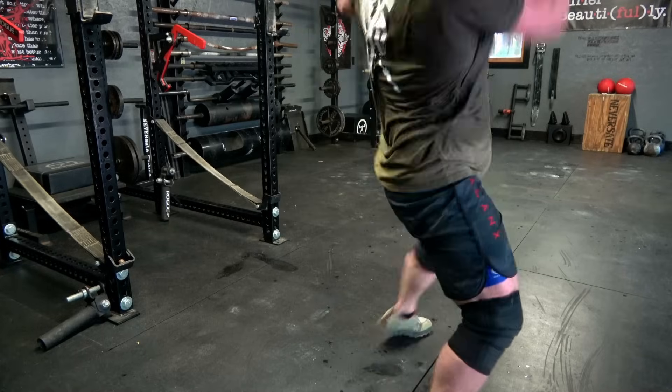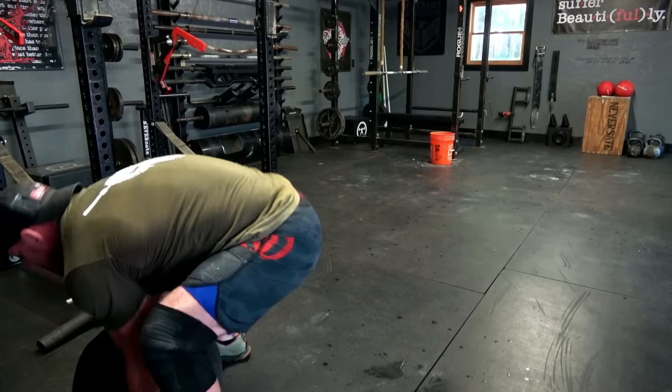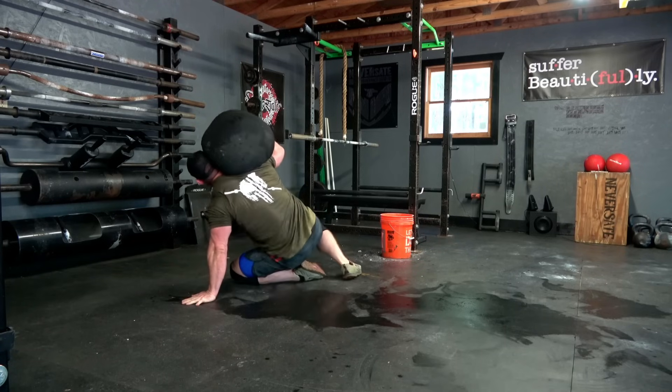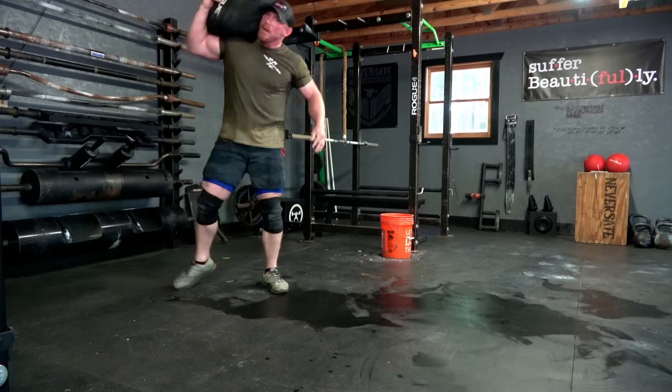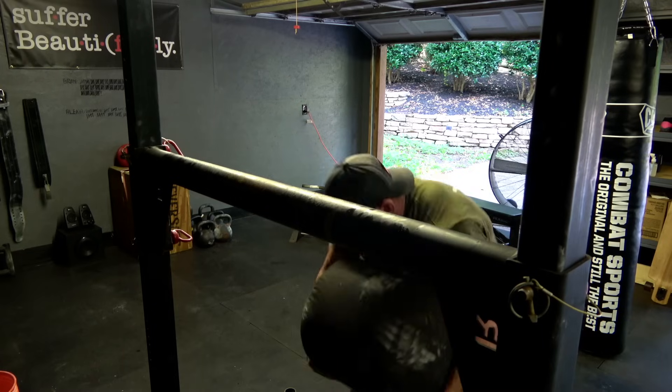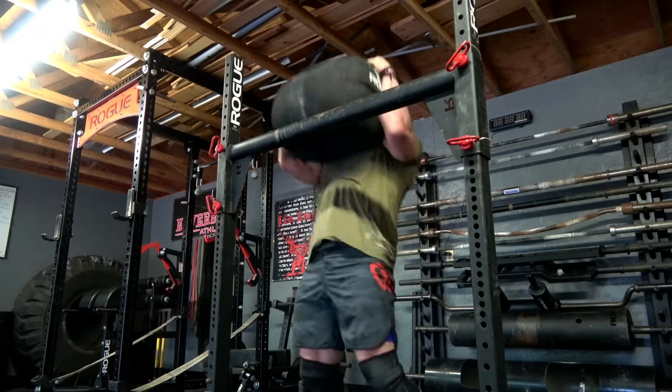Most people watching this video are going to get the most use out of two different weight sandbags. The first should be set just a little bit below their body weight, used for exercises like sandbag over shoulder or a sandbag get-up. The second should be set at just a little bit more than their body weight, covering most of their carries as well as any type of loading events over a bar or onto a platform.